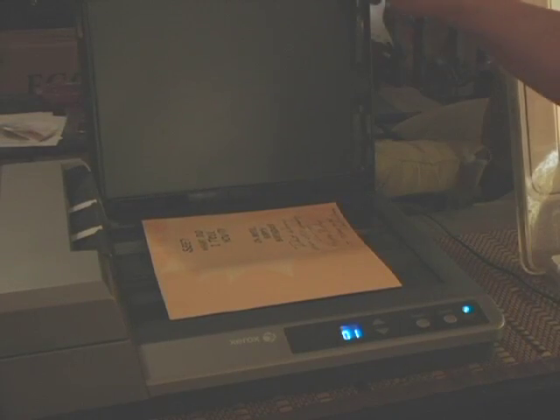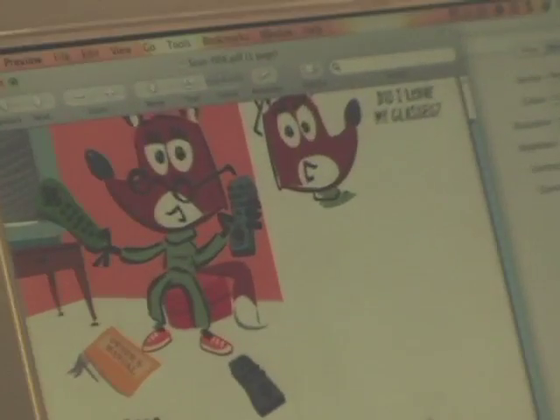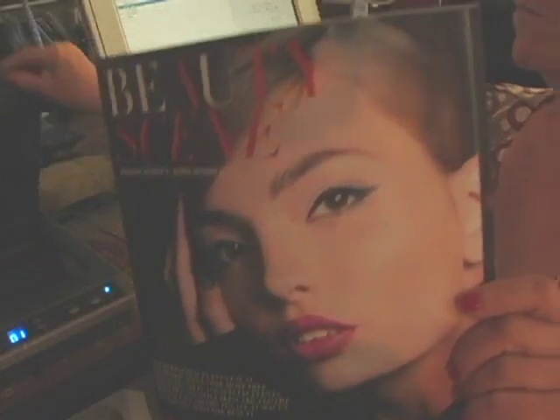Now I'm using the flatbed part of the scanner. I inserted a greeting card and hit the scan button on the computer. Here comes the greeting card, just that quick, onto my computer screen.